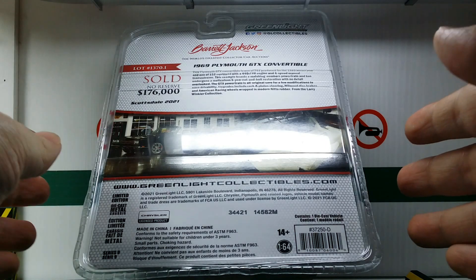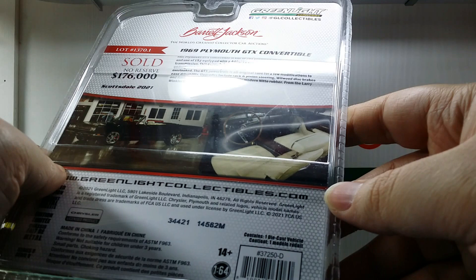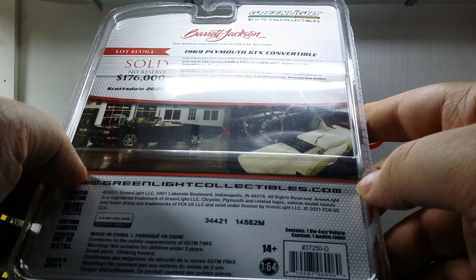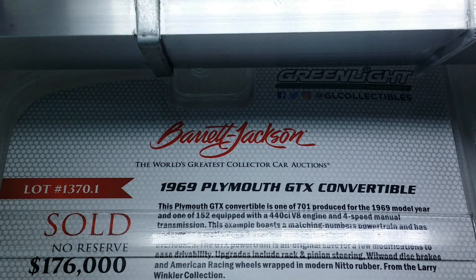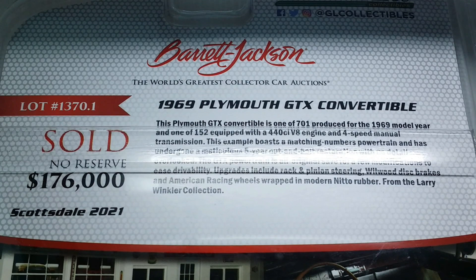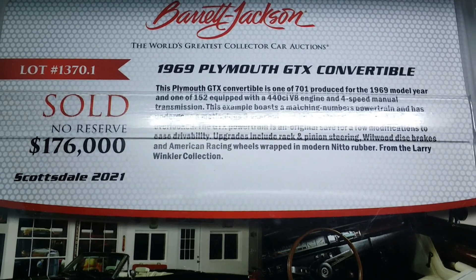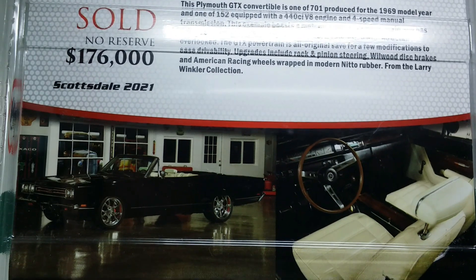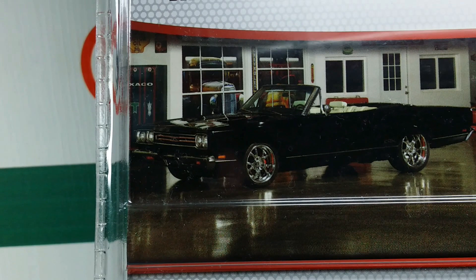This is what the packaging looks like. You can see right up top it says Greenlight, GL Collectibles, Barrett-Jackson — the world's greatest collector car auction — and it says 1969 Plymouth GTX convertible. Greenlight's Barrett-Jackson models are replicas of real cars sold at auctions, and this particular one went for $176,000 in 2021. I personally got this for $7.90 from an eBay seller, so it's a few bucks cheaper than what I paid for the 1970 Plymouth GTX by Johnny Lightning.